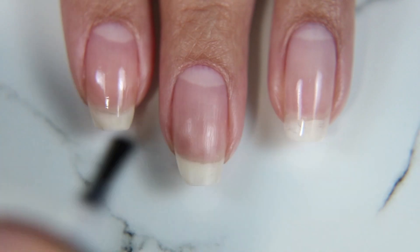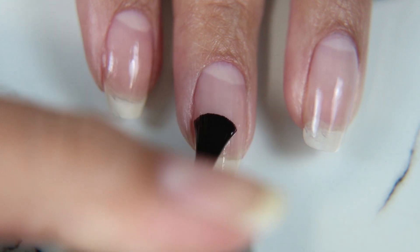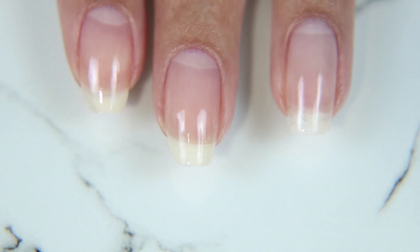We're going to be starting off with this calcium-rich base coat by Maniology. The nail on my middle finger kind of just chipped away in the corner, and I think it might be time to give my nails a bit of a boost with some calcium — hopefully it'll make them stronger and not more brittle. We'll see.